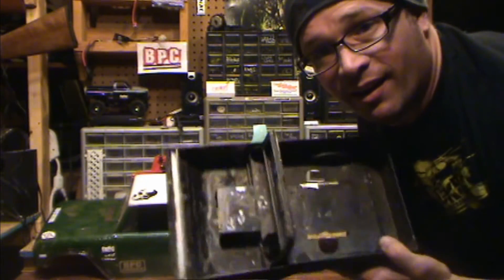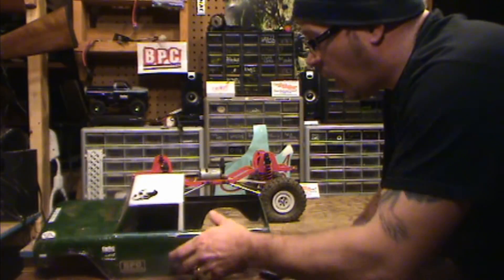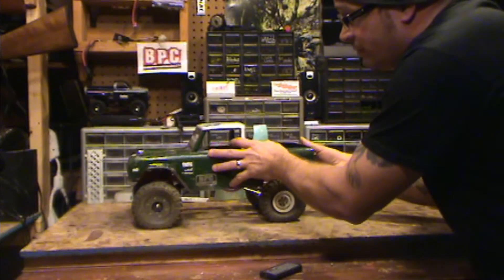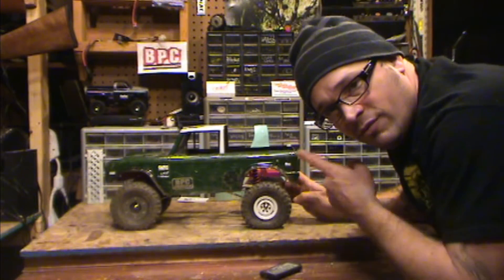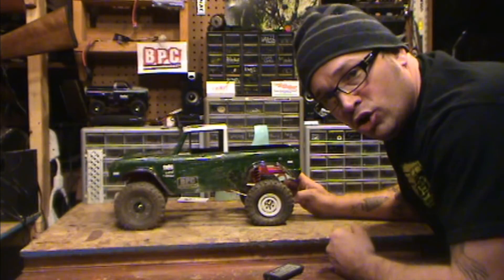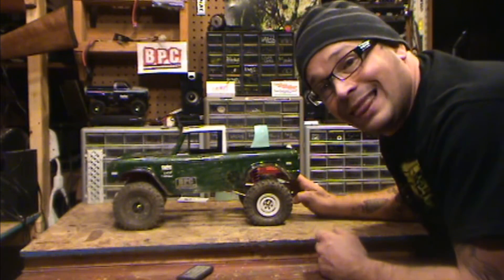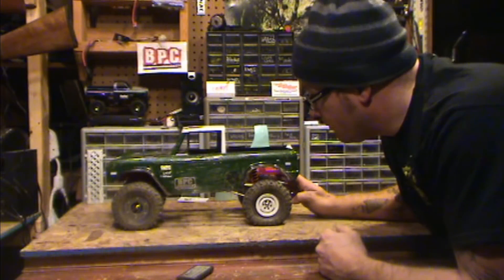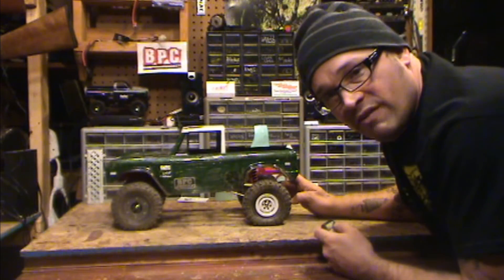Greg did a great job with this — always check Greg at useayoda on Instagram. He should get his own website. But this one is going to John's to get a cage put on, and we're getting this one ready for Axial Fest 2015. She'll be sitting on Pit Bulls with BPC rings, and hopefully she'll be a lot lighter than she was. You guys know her as Hateful — it's my favorite one.